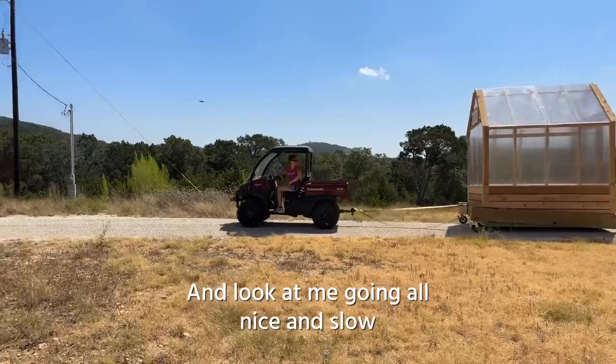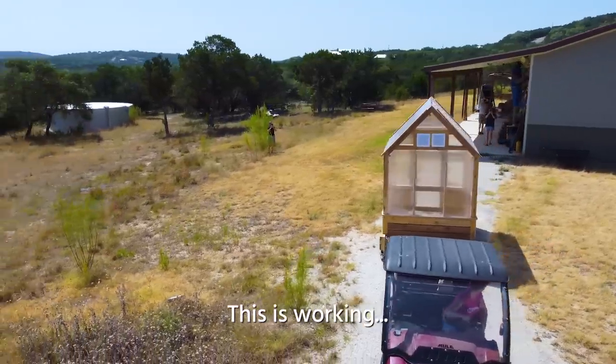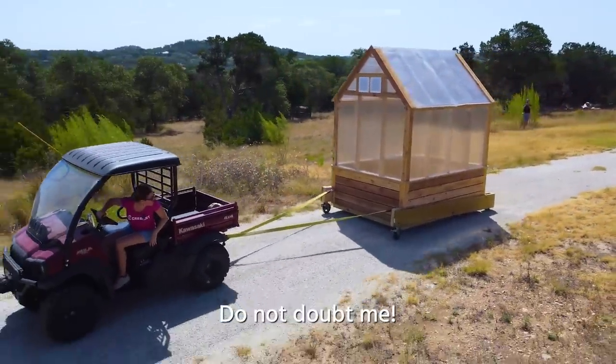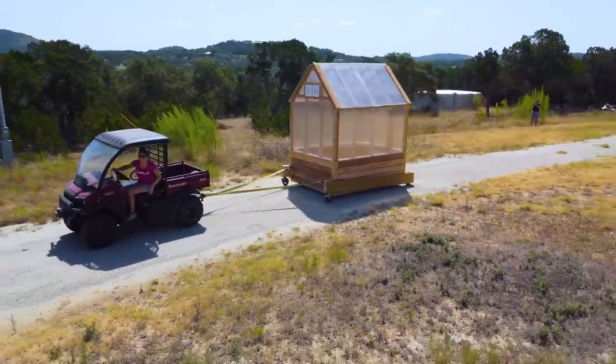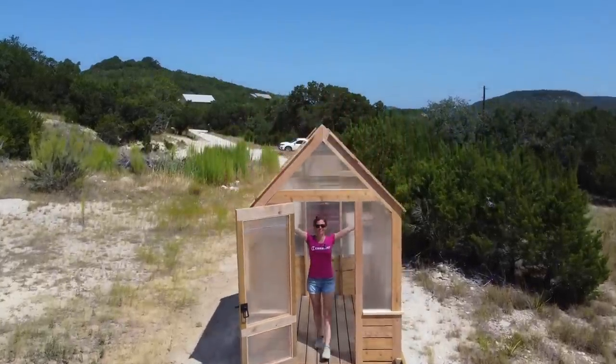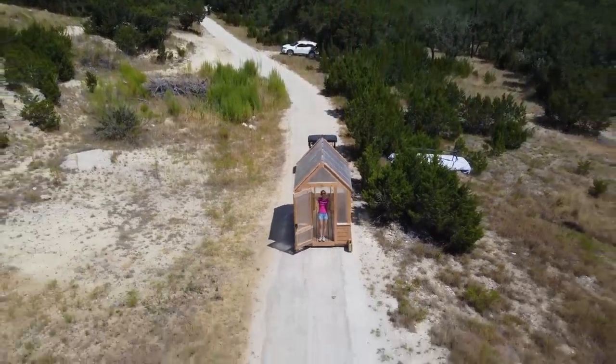This is working! I say that because so many people following along on Instagram thought I was crazy for attempting this entire move. I mean, it is crazy, but I think it's an acceptable amount of craziness.